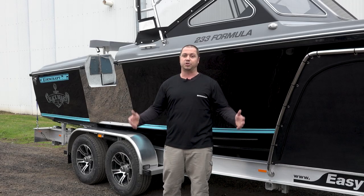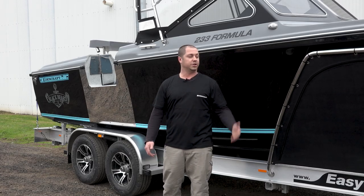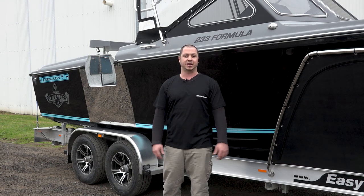As you can see from the vessel, we've turned out another perfect offering and we can't wait to see it get on the water.